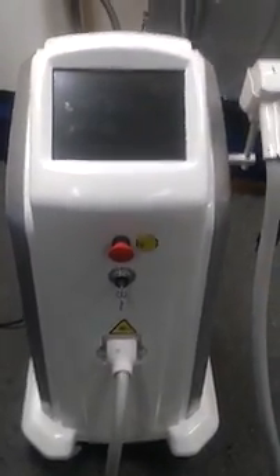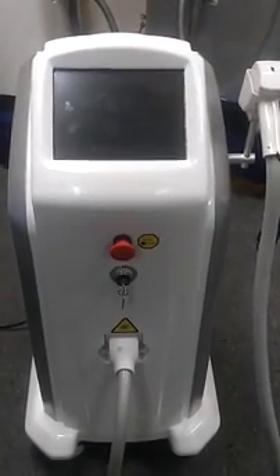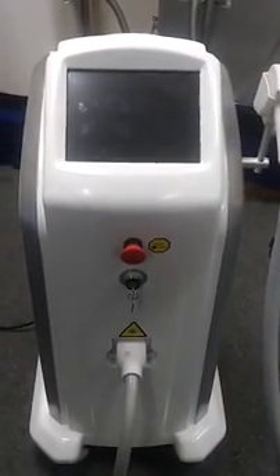Here you can see this is our diode laser machine. As the most professional device to do permanent hair removal, it has many advantages over IPL and normal lasers. Today I would like to show you how it works. First, let me introduce the structure of the machine.